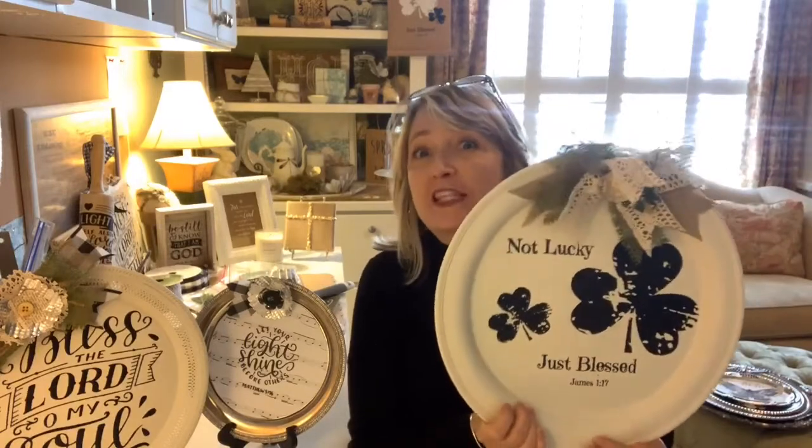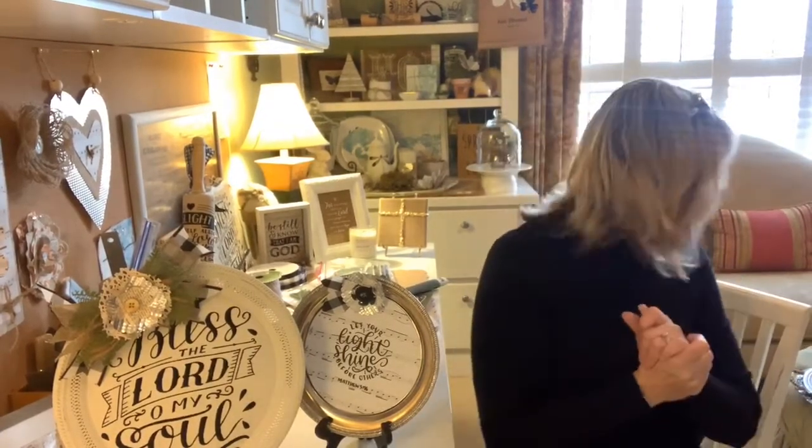Hi everyone, it's Heidi Scott with DIY Dreaming. On this live video tutorial I'm going to talk all about silver platters and silver trays and show you some really cute things you can do with them. Say hi, let me know where you're watching from, let me know if you're watching on replay, and if you have any questions I'd be glad to answer those.